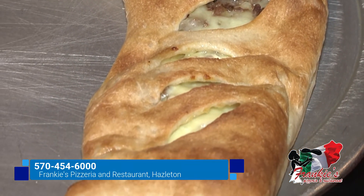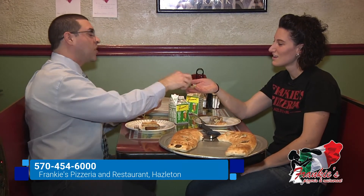One thing you should know about Frankie's is it's BYOB all the time — beer, wine — so come enjoy your stromboli and have a beer. Lauren, I didn't bring beer with me this time, but Sam Jr. gave me these — this is a beer-flavored candy. You're giving me so much food! I want you to try this beer-flavored candy.